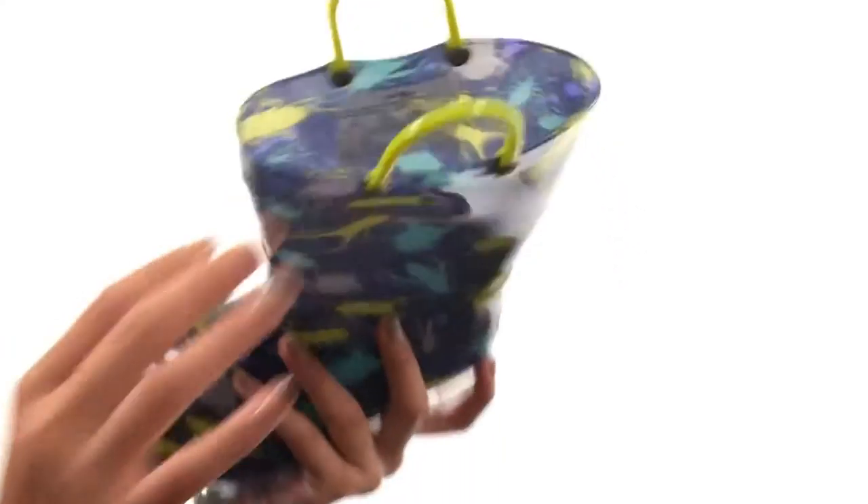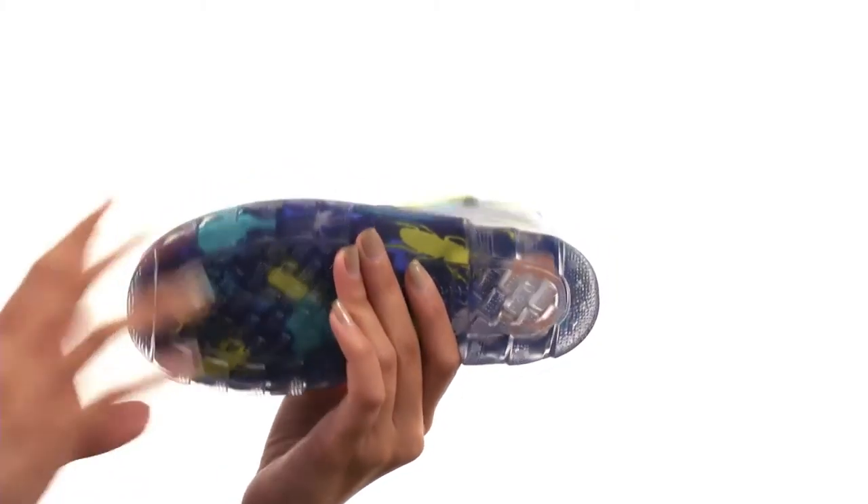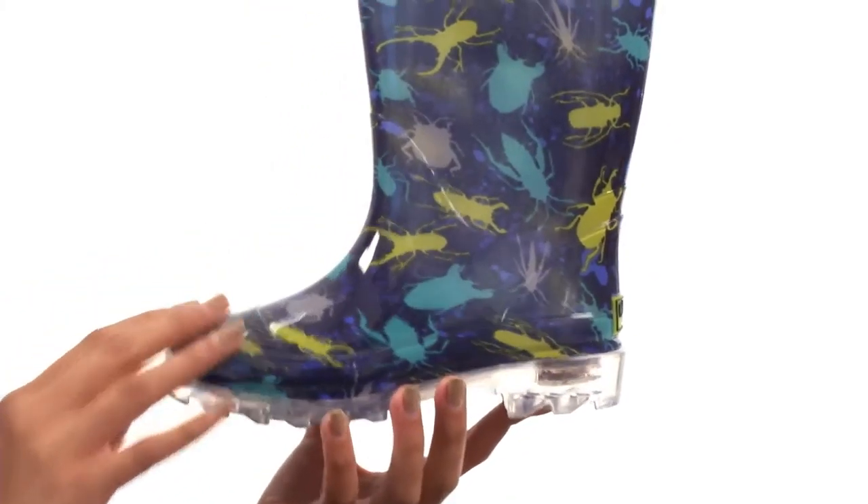Trust me, my friend. Inside there's a moisture-absorbing textile lining to help keep your feet nice, warm, and dry. And this comes to you all on a lightly treaded PVC outsole.